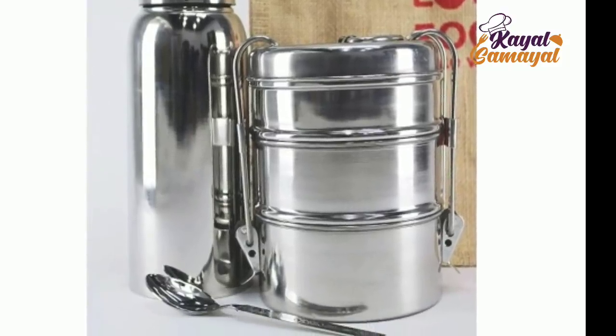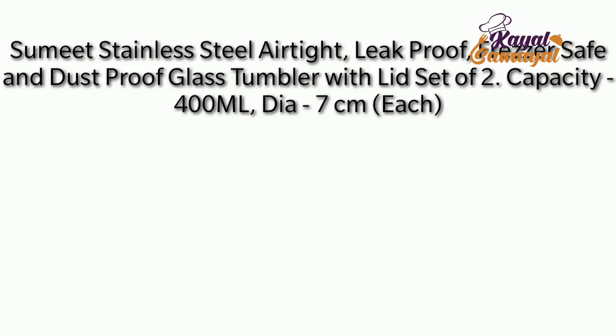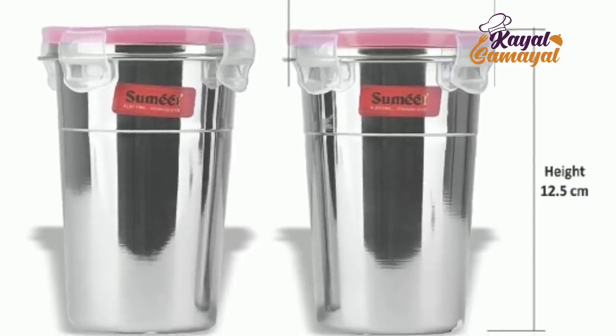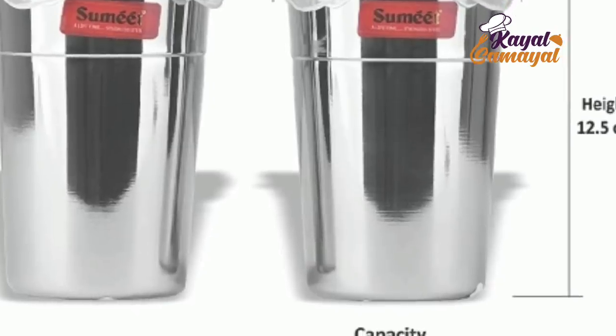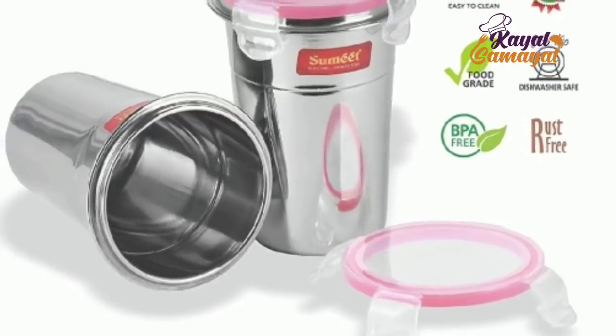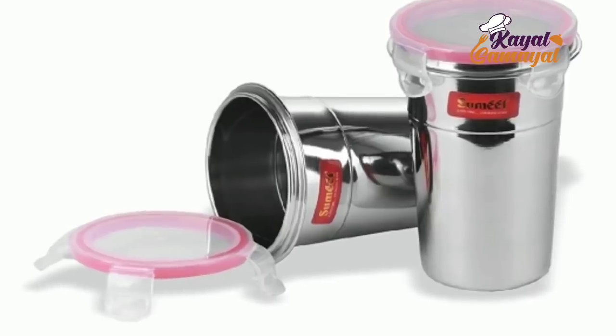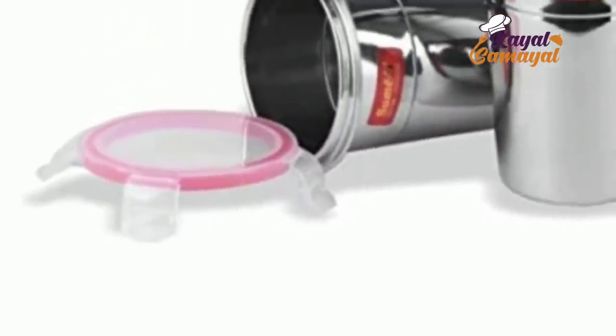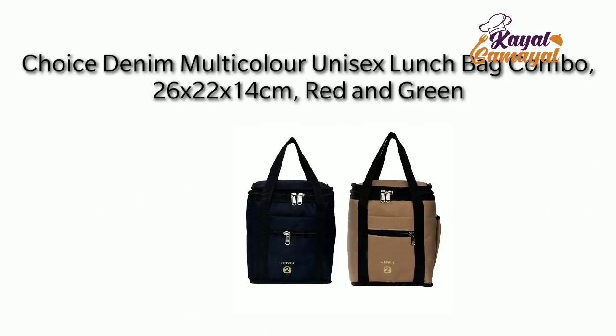We put a bag — this is very good. We also put a bag of milk. This is ₹550. This is an airtight bag. There is a loose item — you can also put the bag of milk inside it. You can put it in a bag. This is 520 rupees. The lunch box bag is a set of two bags.